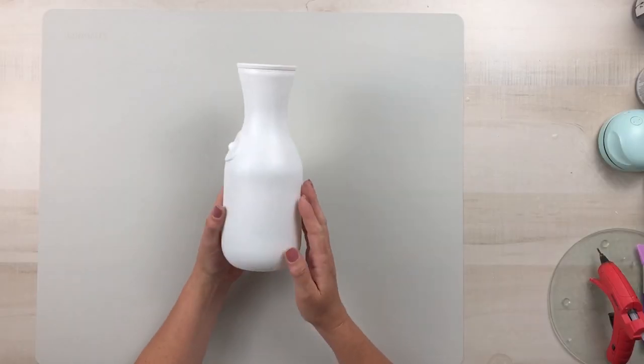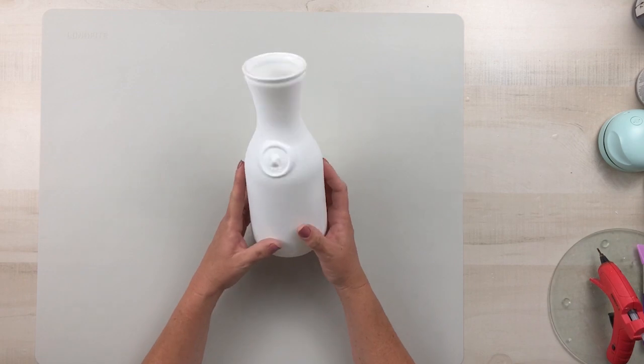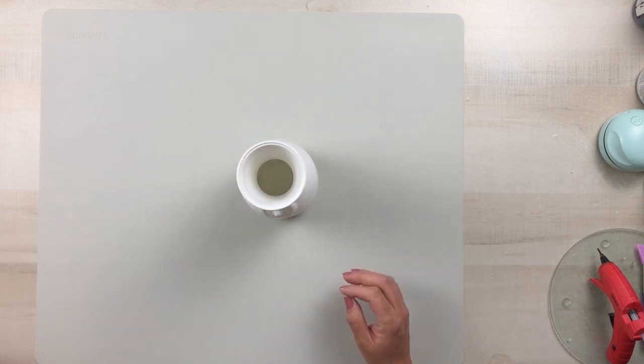I did make sure that I painted this entire carafe, including the inside top part of the rim as well as the bottom.